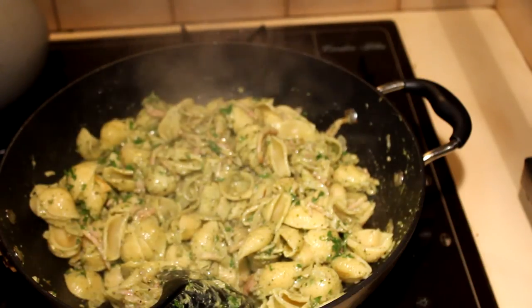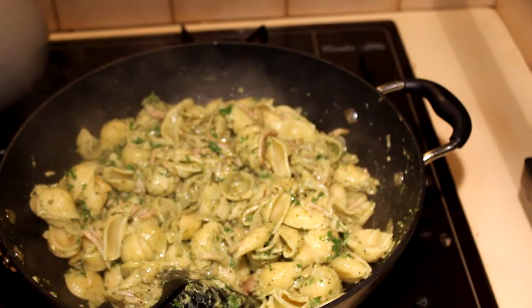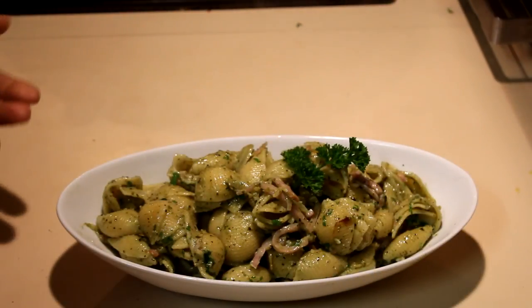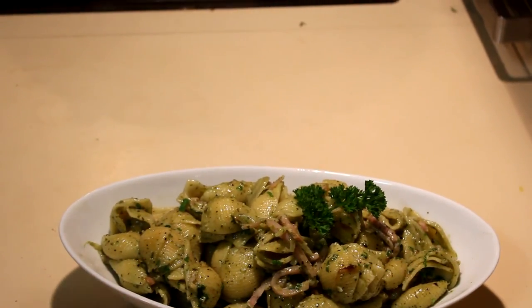If you have time, you can do this in the morning or a day before — prep everything and finish it at the last minute when you come back from work. I've finished making the pesto and bacon pasta, and I hope you will enjoy this recipe. Thank you for watching.